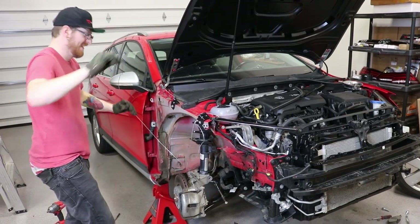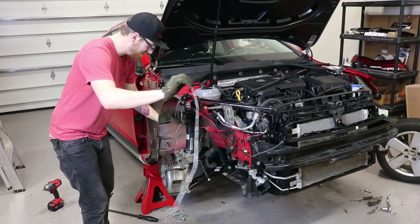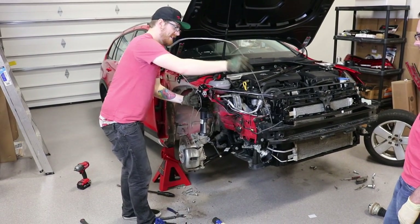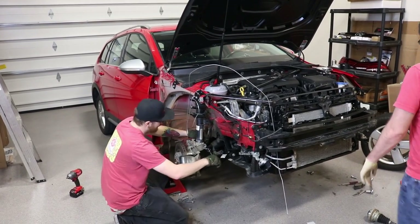Oh my goodness, what is going on here? Can you cut that, please? It's fine - I don't want to waste it. We'll put it in here - now it's safe. We'll have two pieces of mechanics wire; they'll both be useful.